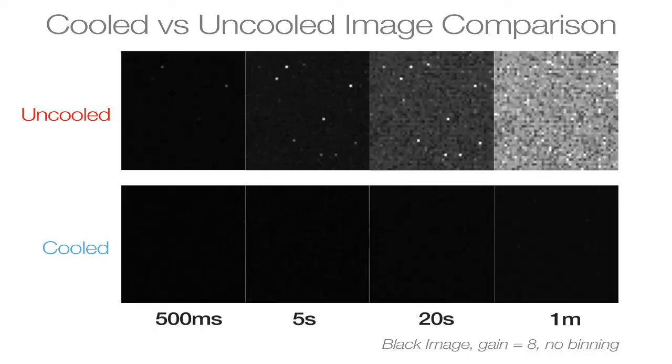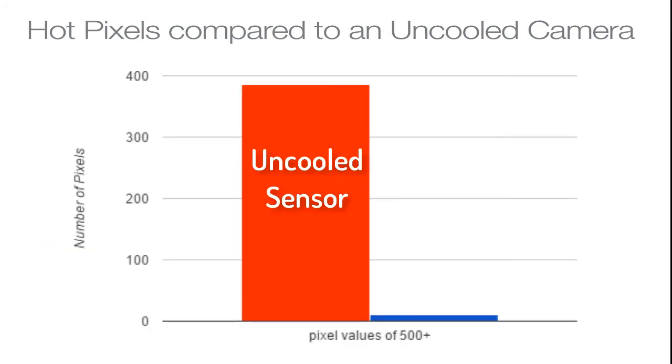If you're struggling with noise in your images, here's what cooling can do for you. In this graphic, you can see how the uncooled image becomes filled with noise as the exposure time increases, whereas the cooled images remain deeper and darker. This graph shows you the drastic reduction of hot pixels in comparison to an uncooled camera.